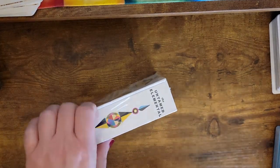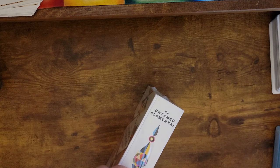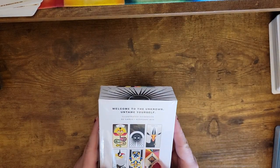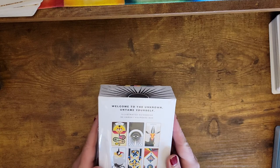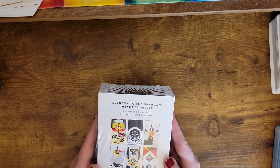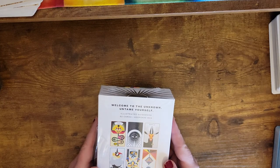This is the Untamed Elemental by Tassia Van Rie. She says, 'Welcome to the unknown. Untame yourself.' Tassia Van Rie is a multidisciplinary artist based in Los Angeles, California, influenced by the wonders of the natural world. Her artwork is infused with mystical messages, otherworldly elements, eros, alchemy, and the infinite mystery of Mother Earth.